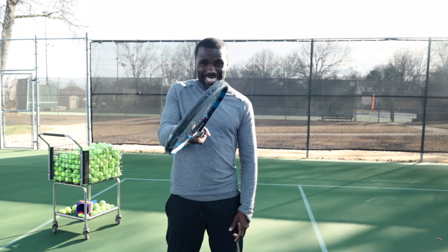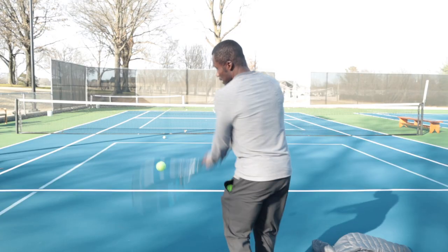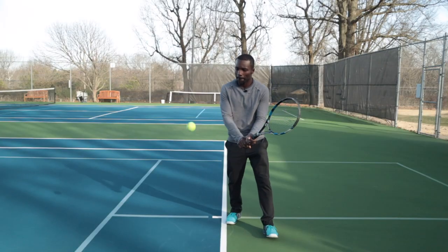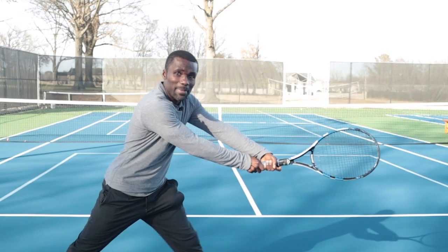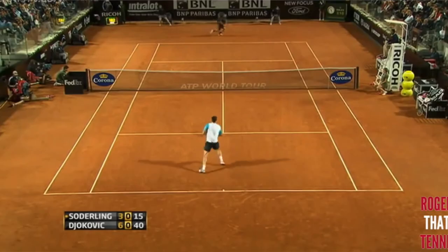If your racket face is facing down at contact, the ball is going to go down. If it's facing too open, it's going to go too high. If it's facing vertical, it'll go vertical. So your consistency comes down to where your racket face is looking, and if you want topspin it comes down to the path — combining the path and the racket face. If my racket face is coming up with the right angle, you achieve topspin. This is why you see the pros get in crazy positions and still make the ball, because they understand the racket face determines where the ball goes at contact.